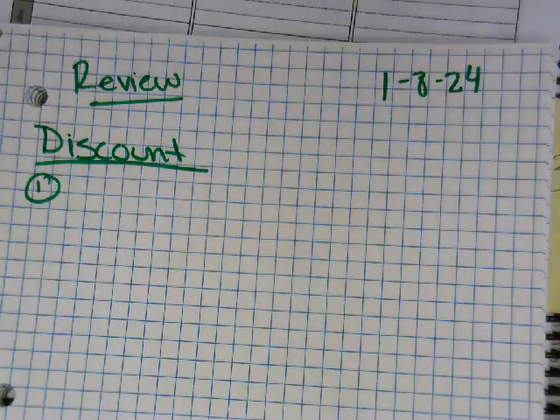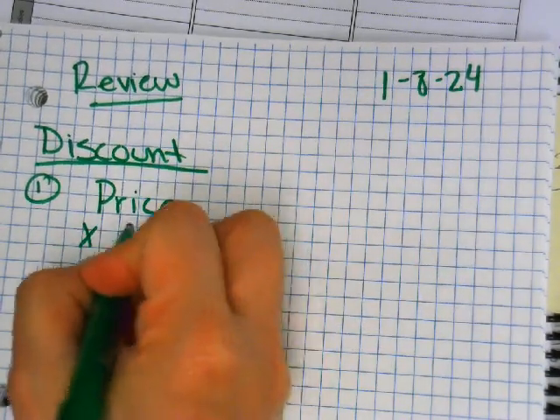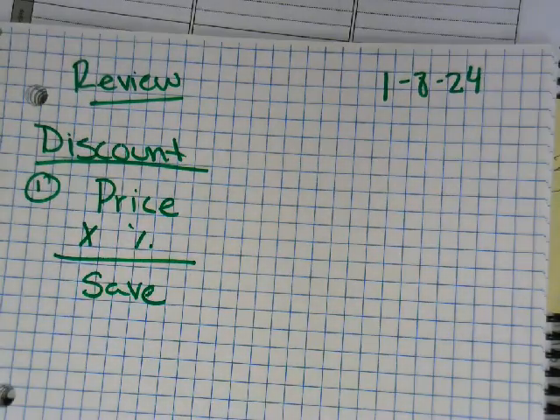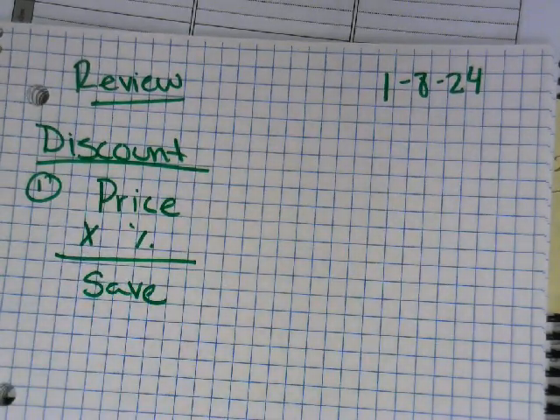Who remembers what their first step is for discount? Your first step is to multiply — you take your price and multiply it by your percent, and this will give you how much you save. So your discount is: price times percent, and that gives you how much you save.